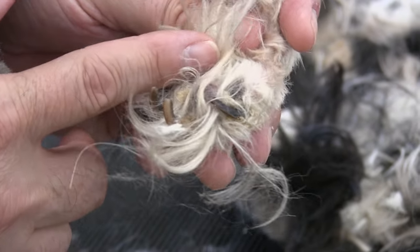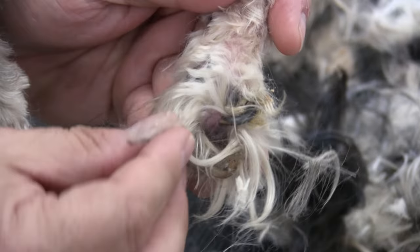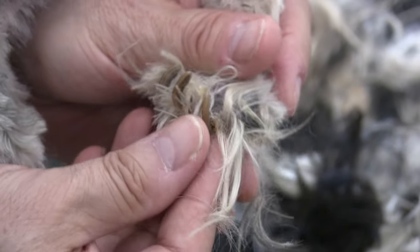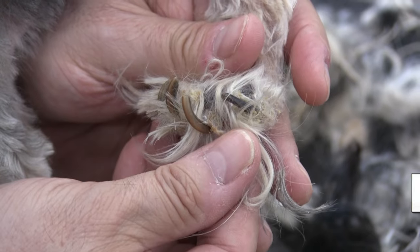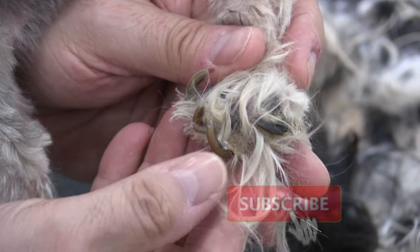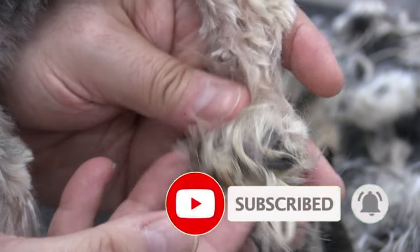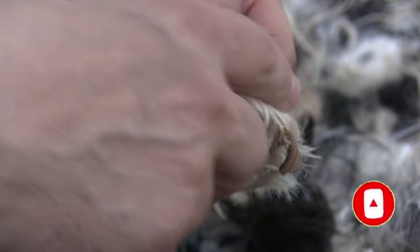Hey everybody, welcome back to the channel. Thank you so much for clicking on another one of our videos. We want to thank all of our subscribers — we appreciate each and every one of you. If you find this video to be helpful, please hit the like button and subscribe if you're new. Make sure you watch this video to the end so you can see how adorable this little dog is.